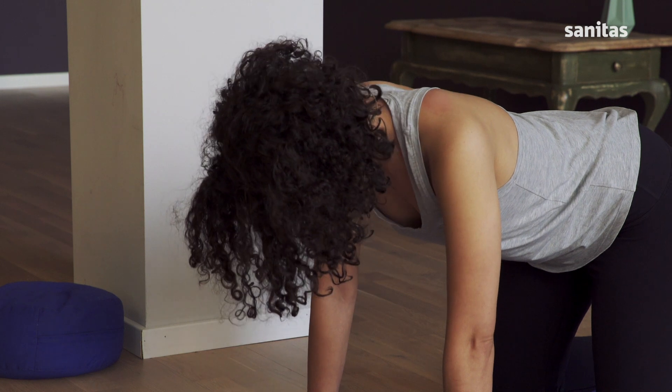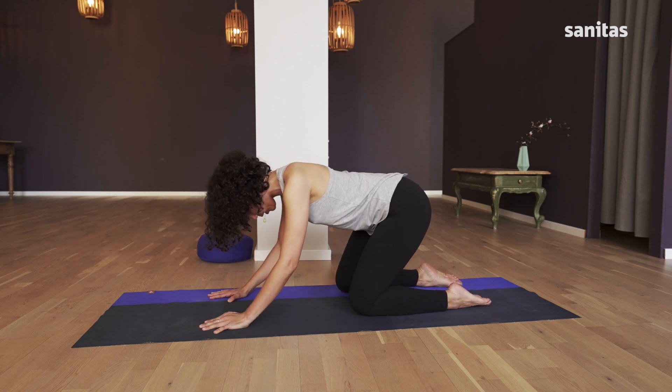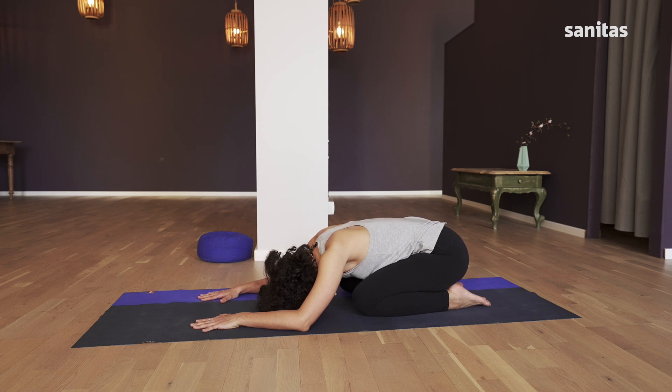Now breathe in, pull the crown of your head forwards and your tailbone back towards the end of the mat. Breathing out, sink into a child's pose. If your head doesn't reach the mat, place a cushion under it. If your bottom doesn't touch your heels, place a cushion or a block under it. Relax your shoulders, neck and lower back.